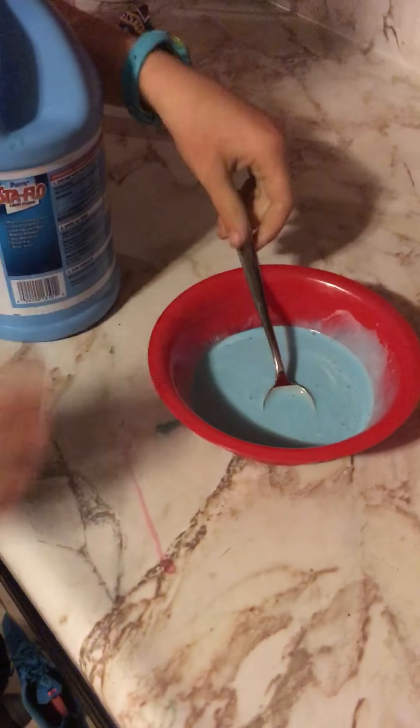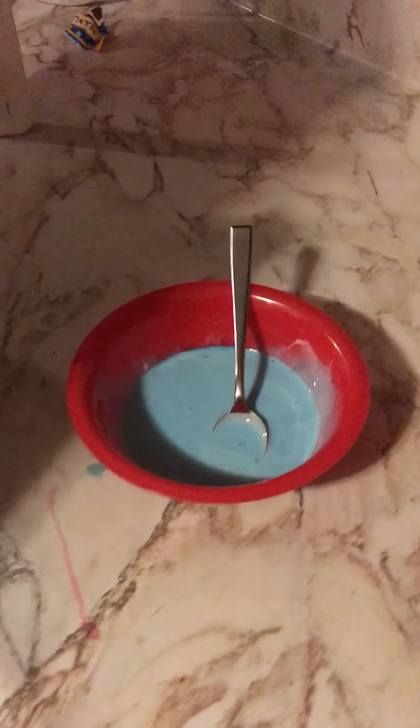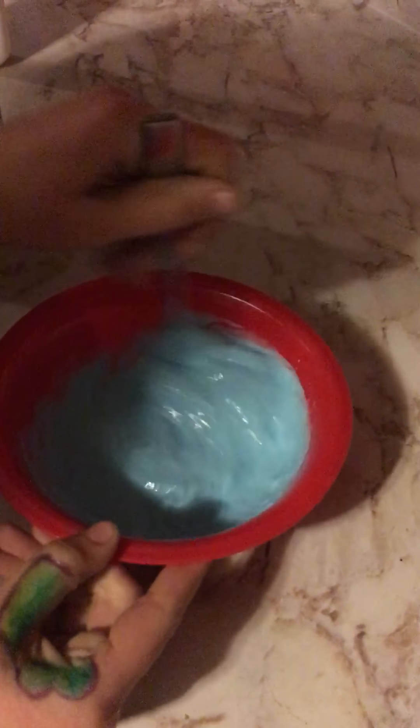Then you're gonna take your liquid starch and you're going to pour a little bit in. It's then gonna start coming together, but you're definitely not done because it's still pretty wet. Pour a little more in and mix — it's really starting to come together, as you can see.